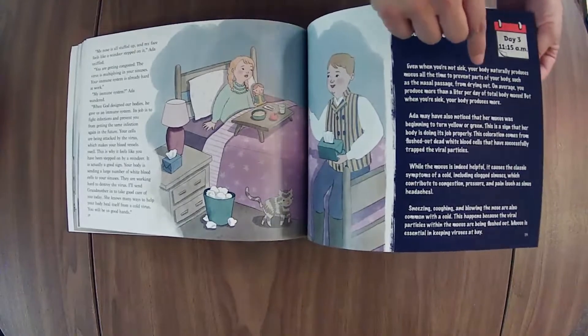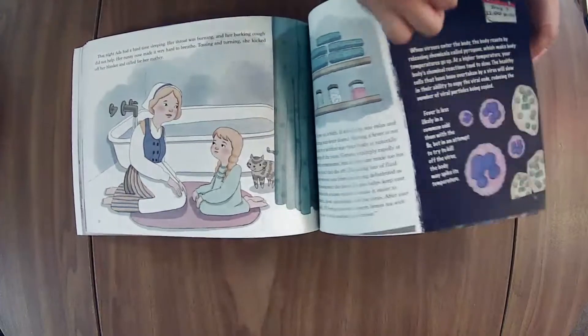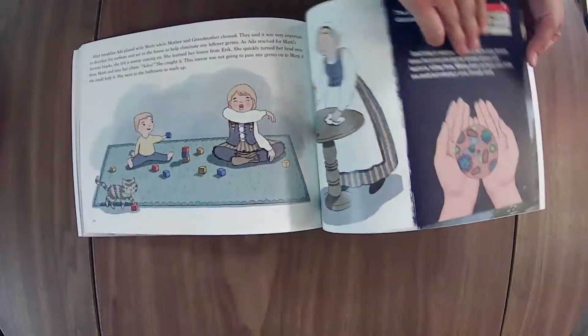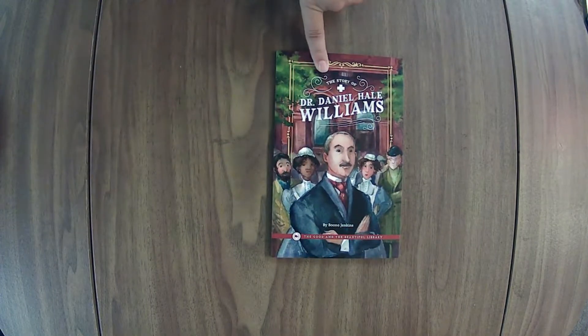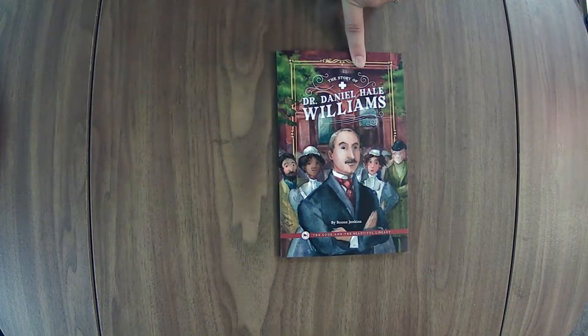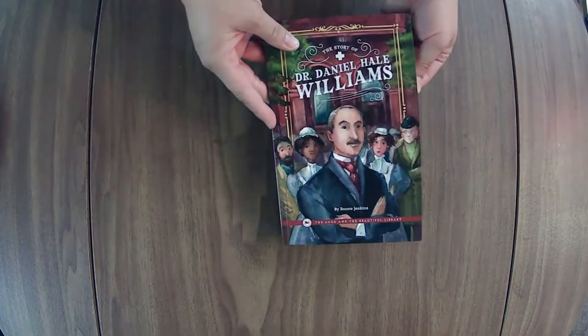I like that it is actually going through the timeline of a cold. This is the optional read-aloud that goes with the older grades — it's not really a read-aloud, it's the book for the older kids, and I usually do it as a read-aloud. It's the story of Dr. Daniel Hale Williams.